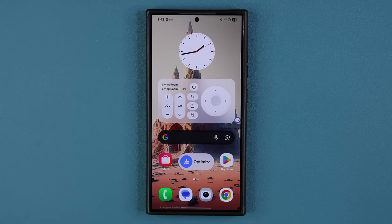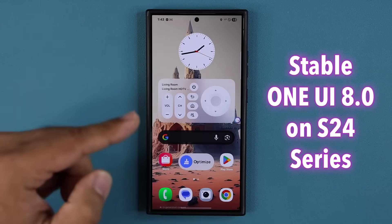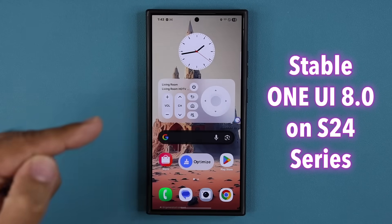Hey guys, Sok here from Sok E-Ticket, and in today's video we have some great news for Samsung Galaxy S24 owners. Official One UI 8.0, the stable version, is now being pushed out to the Samsung Galaxy S24 series.